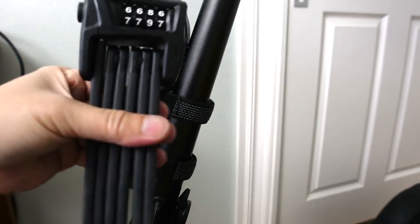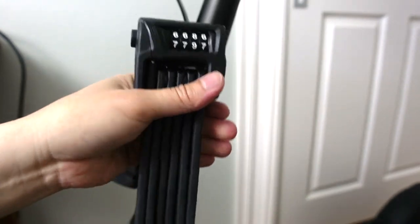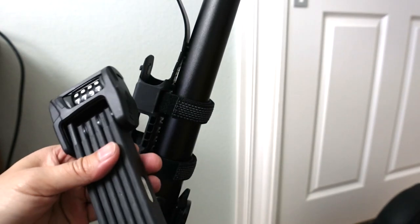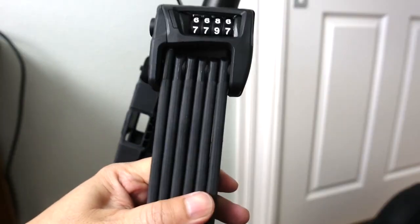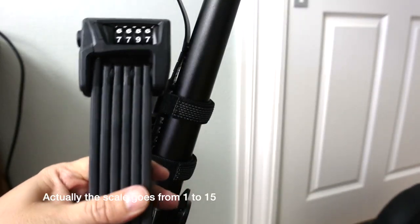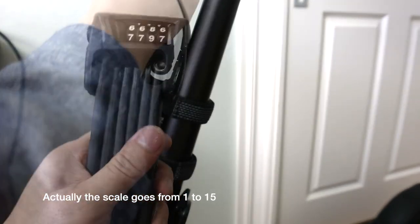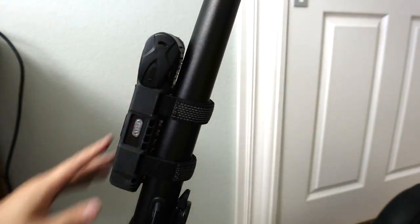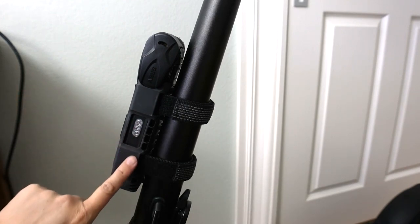I just really like the design of this and the compactness of this. Even if you do need to put it in a bag, it doesn't take up a lot of room. It is a bit heavy — probably over 2 pounds — so it is very sturdy. Another plus on this lock is it has a security rating of 9 out of 10, which is really pretty high for a lock that is this compact. The costs vary; I first checked REI and I think it was over $100 there. Then I found this on Amazon for like $89.